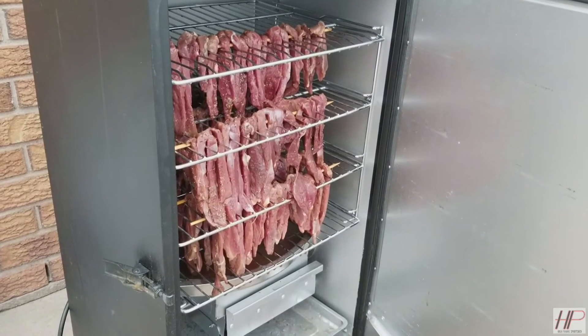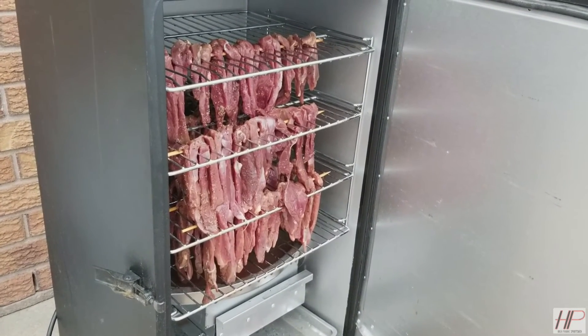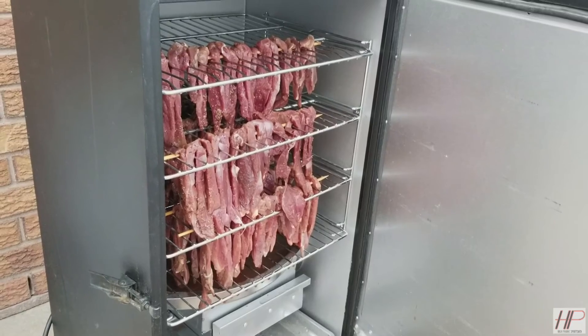We have our jerky all loaded on the racks. We'll just have to wait four and a half hours for it to be done in the smoker, and then we'll finish it in the oven.